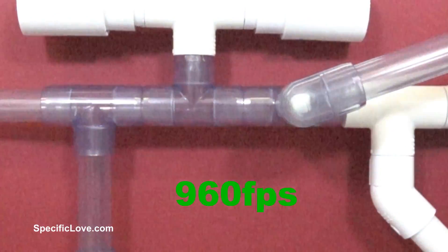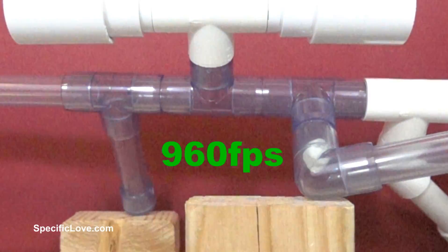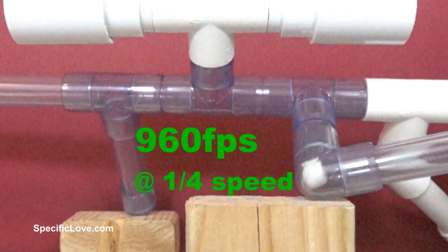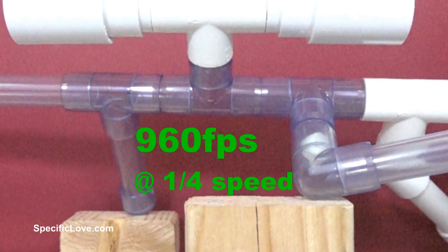I then grabbed the sniper rifle and set the camera to 960 FPS. The marshmallow bounced through the tight two turns, coming to almost a full stop at each. This shows us that the full velocity of the marshmallow is only picked up in a straight barrel.